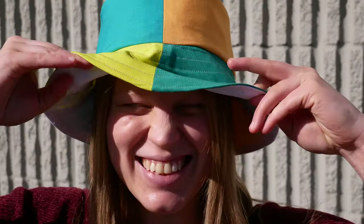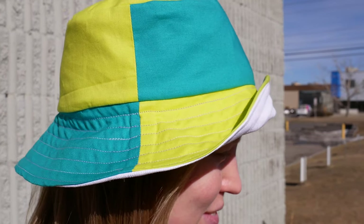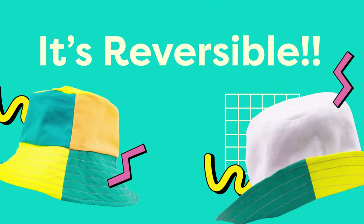The sun is shining with promise of warmer weather just around the corner here at WonderFill HQ, and so it's time to protect your eyes from those UV rays. Bucket hats are back in style, so we've got the perfect, trendy, and functional tutorial for you today. A color-blocked bucket hat inspired by 90s fashion — and get this, it's reversible! So what are we waiting for? Let's get to sewing.